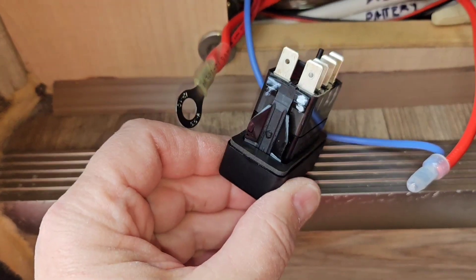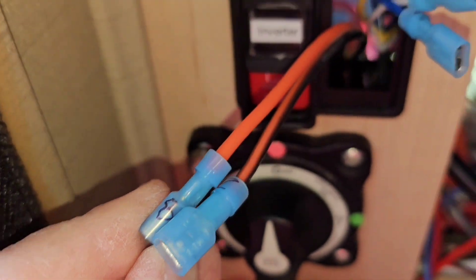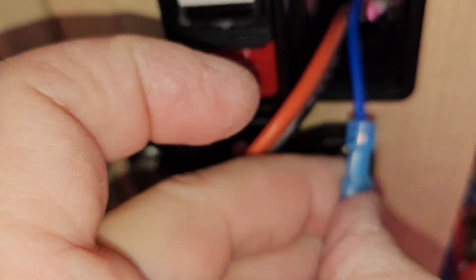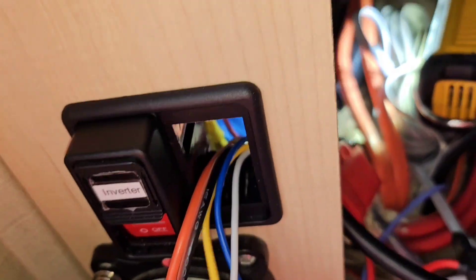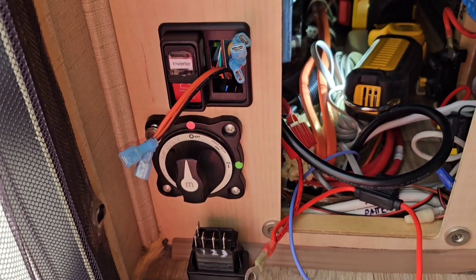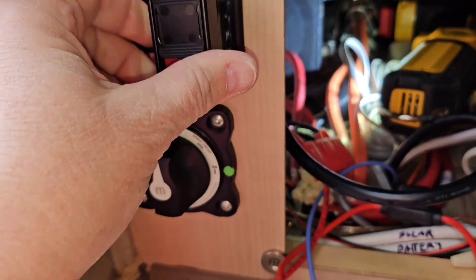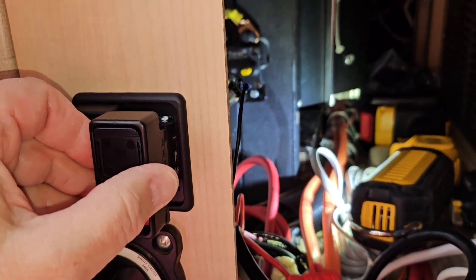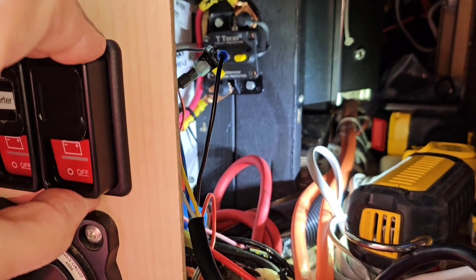Using my wiring diagram, I numbered the terminals just like the diagram and then I numbered my wires to correspond with the connections. Each one of these is numbered, as is the switch. Now I can plug them all up and push my switch in. I've got everything plugged up and it's simply a matter of getting the little thing lined up in the opening and pushing it in. You hear it snap and now it's locked in.